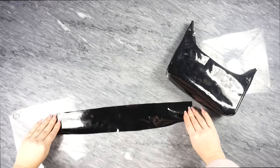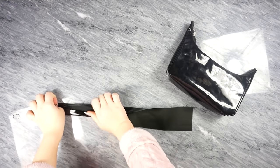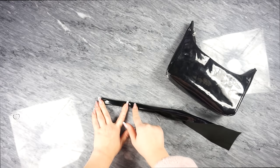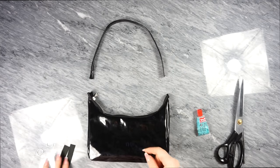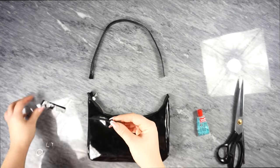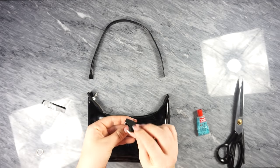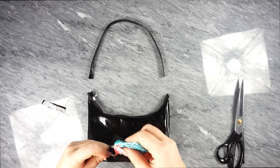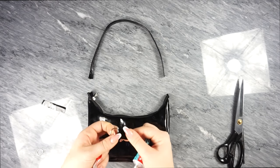Now sew the hand holder — fold each side one centimeter and then together, and sew two straight lines with your sewing machine. You'll need something to connect the hand holder, so use the tiny metallic loops, glue them together, and then attach the hand holder to them.